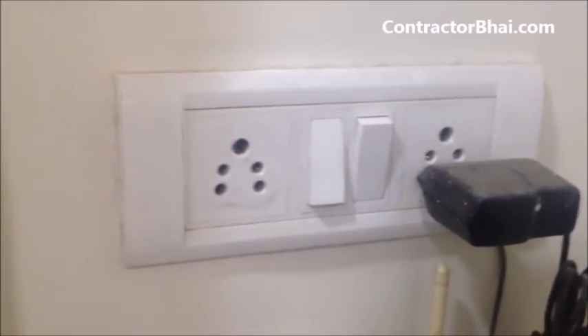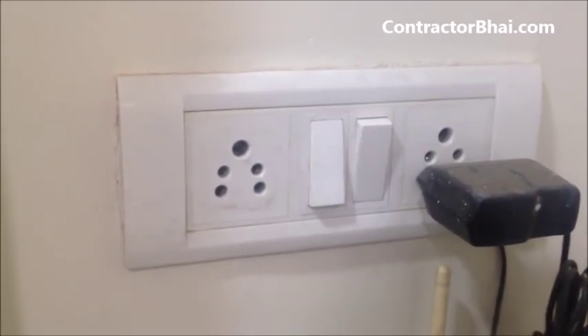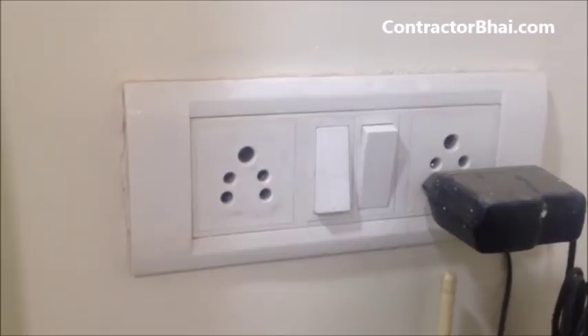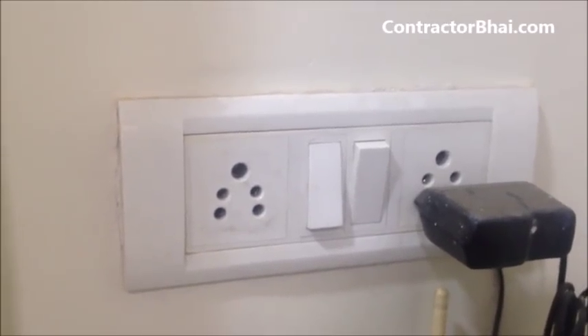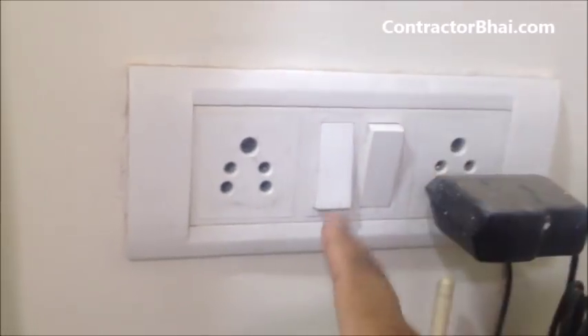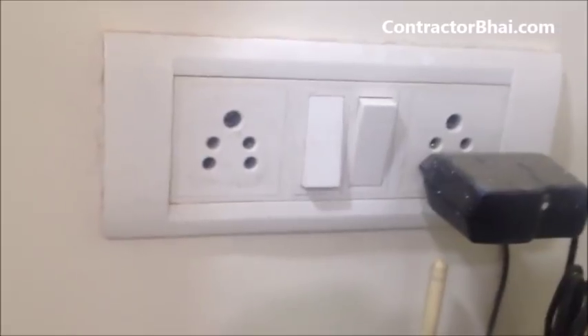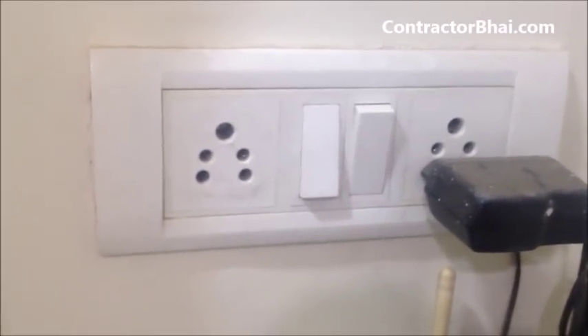What you are seeing right now is a modular switch. Switches nowadays are very commonly called modular switches. This is a switchboard and all these parts — this cover plate, switches, these sockets — are all separate parts, and like a modular system, all parts are separate.